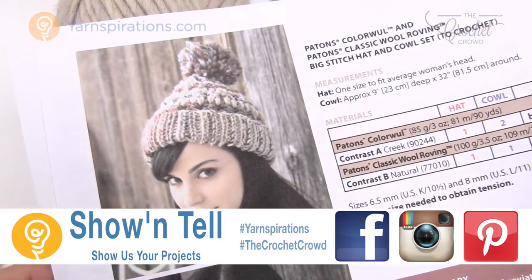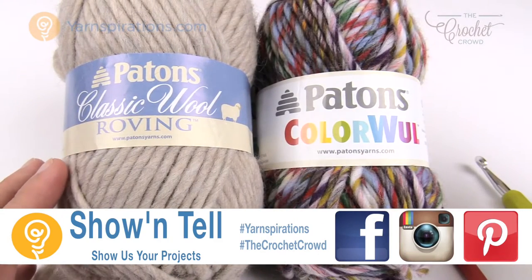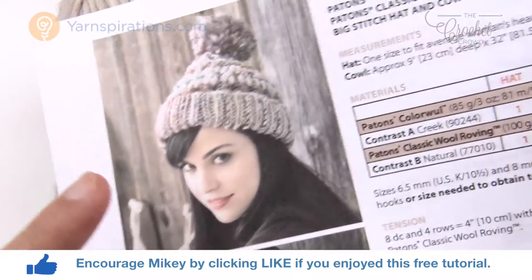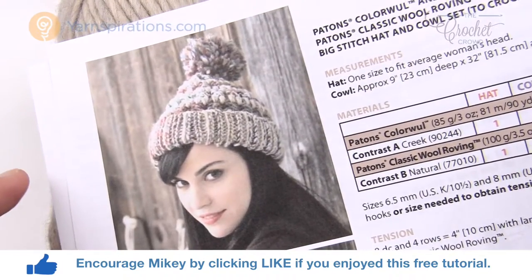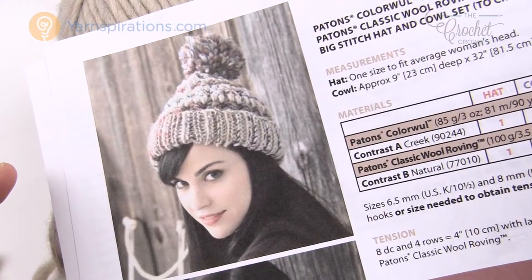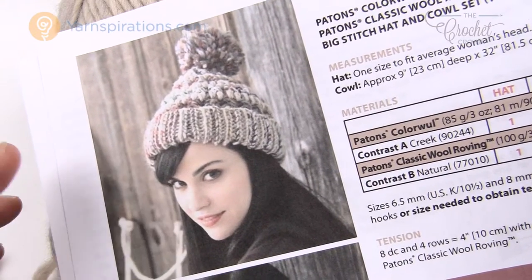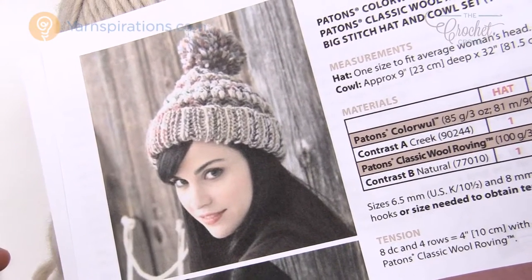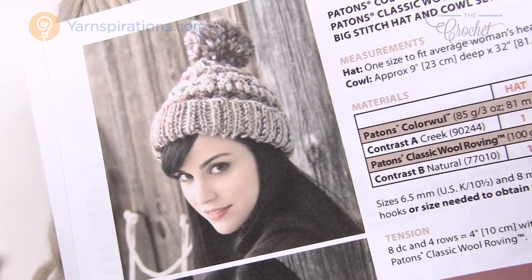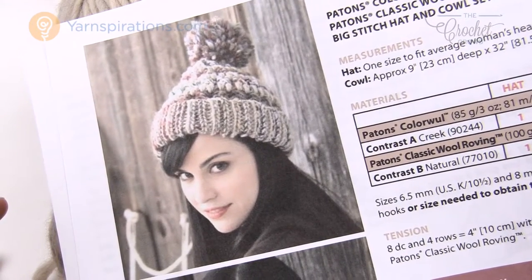Today we're going to work on this big stitch hat. It's a combination of two yarn balls — one is the Payton's Classic Wool Roving and the other is Payton's Color Wool, and together they make up the design you see here. I love this hat. I live in the country and I would see something like this on the streets, in coffee shops, and on trendy city folk as well.